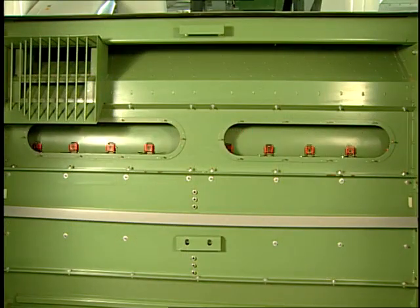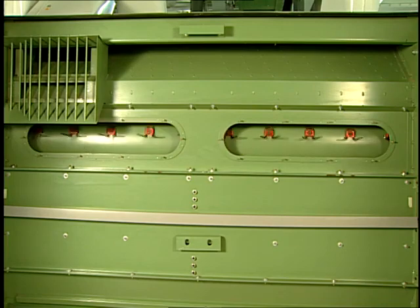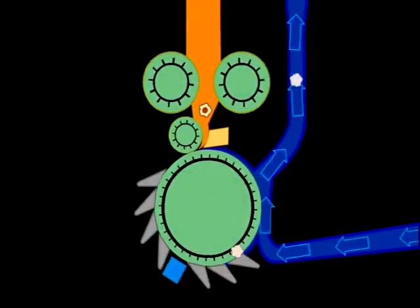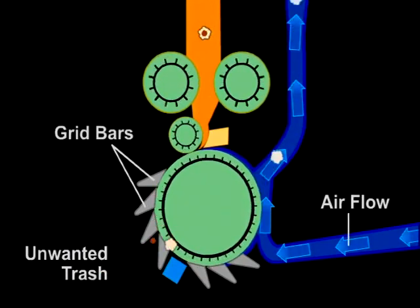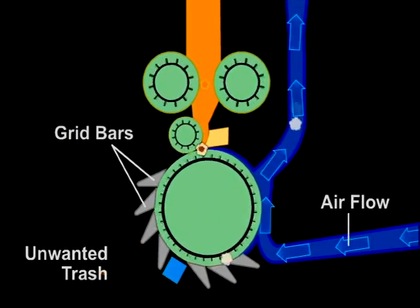Cleaning machines use a number of very basic principles to accomplish their goal. The trash or unwanted contents in the open tufts of fiber are normally more dense and heavier than the good fiber. These principles take advantage of this. The machine's designs use gravity, centrifugal force, and airflow combined with some type of beating action.